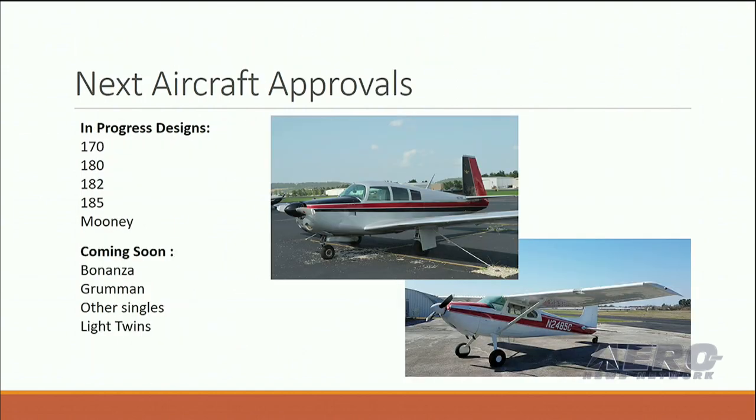Our next aircraft approvals that we're working on right now are the 170, 180, 182, 185, and Mooney. We'll be coming up with Bonanzas, Grummans, all sorts of other singles and even into the light twins here over the coming months and years down the road.